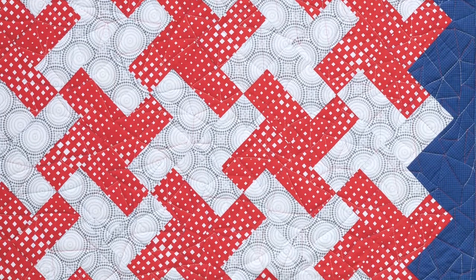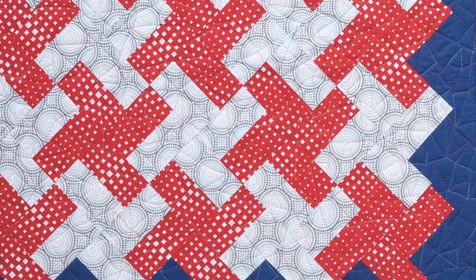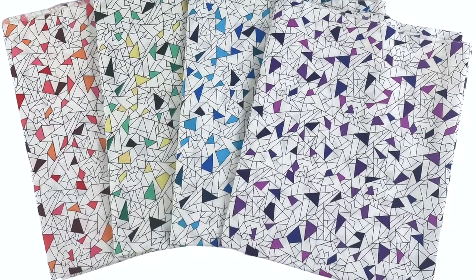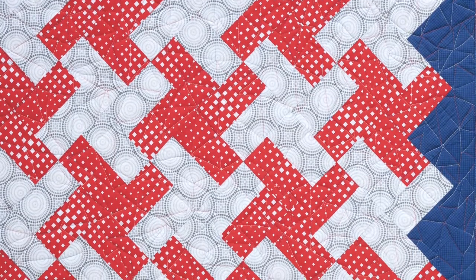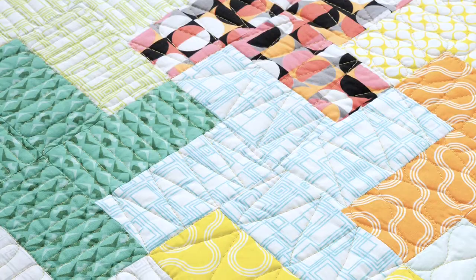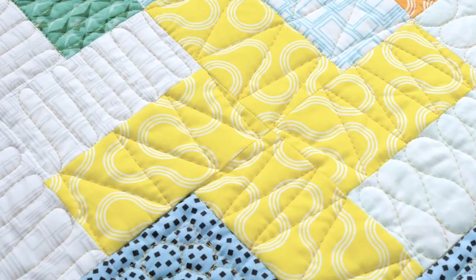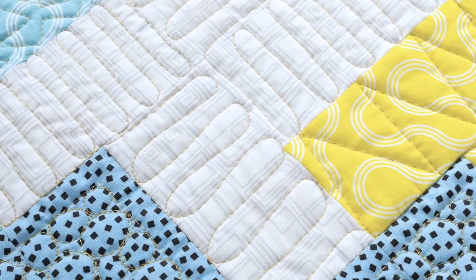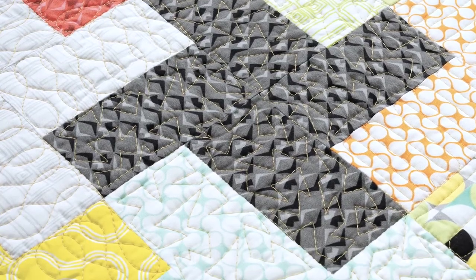For the free-motion plan, I decided to quilt a funky edge-to-edge motif that I call Crackle. Here's a fun fact — I've actually designed a couple of fabrics of the same name. Can you guess which came first, the fabric design or the quilting motif? I'll never tell. Sometimes my quilting inspires my fabric design, and sometimes it's the other way around. For the final custom quilting plan, I pulled out all the stops and quilted a different motif in each of the rows of pinwheel blocks. This plan is called Angles and Curves because I took turns switching between angular geometric designs and softer curving motifs in every other row.